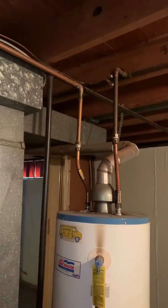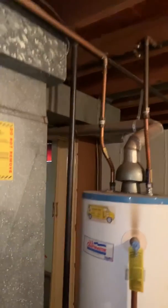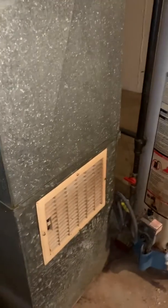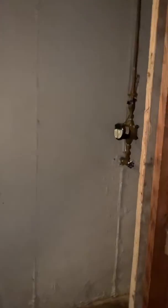We're looking to do just a basic 40-gallon gas water heater to replace the existing one. The return drops are going away, so that'll go away. The main shutoff for the house is here.